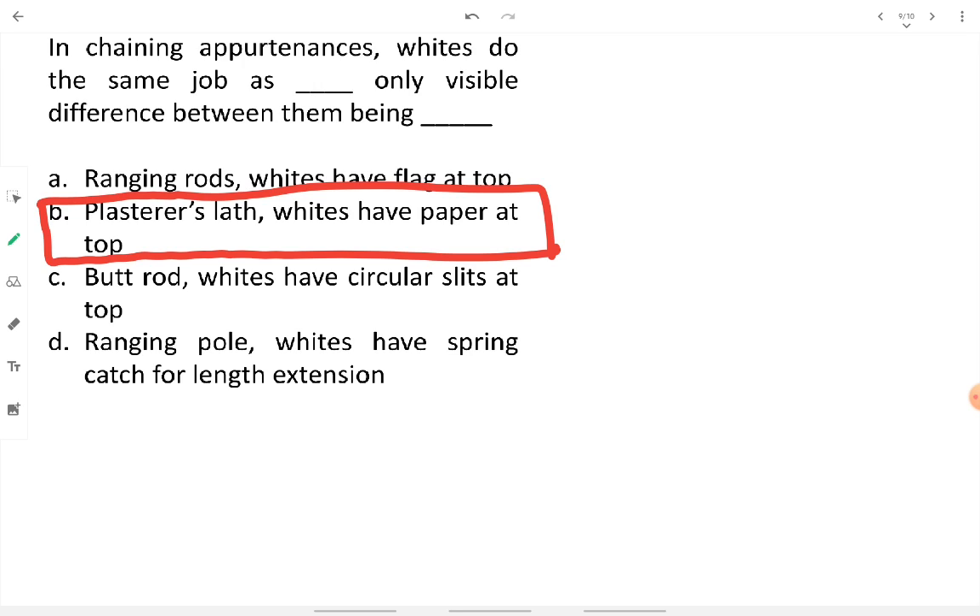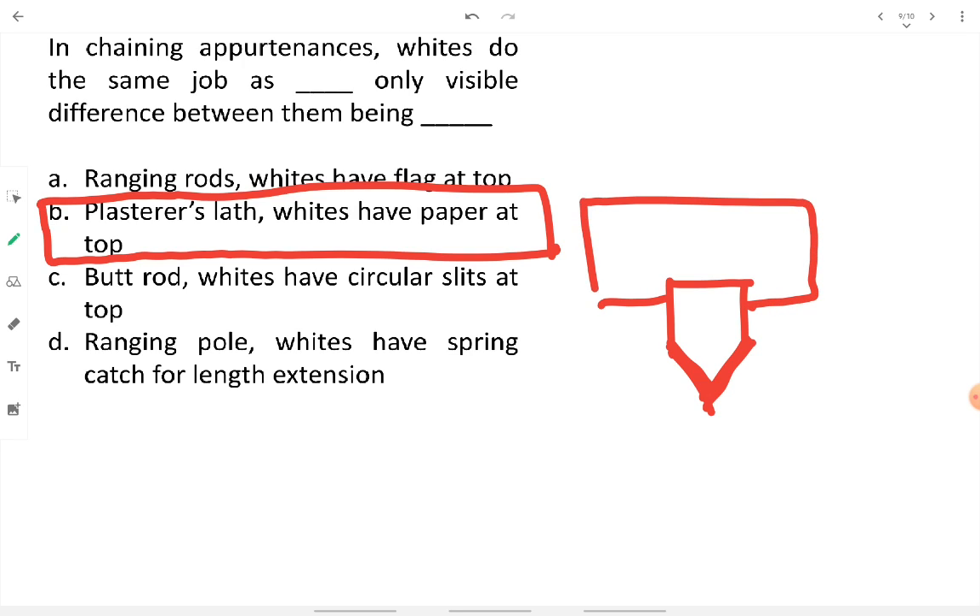Whites are like plasterer slaths but are provided with a slit at the top so that a white paper can be placed on them to increase their visibility. The white paper on top makes them more readable. So whites are essentially plasterer slaths with a white paper topped for enhanced visibility.